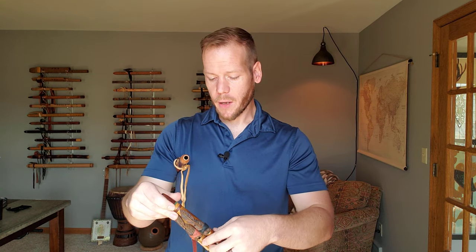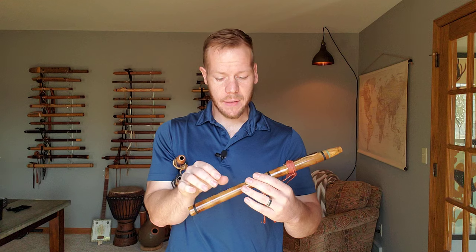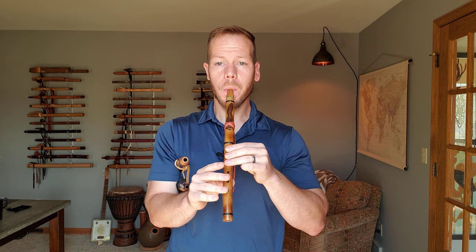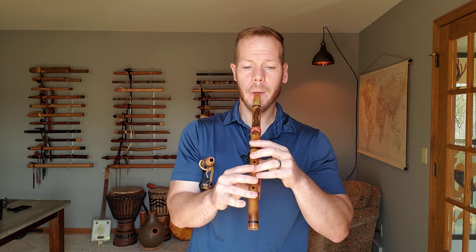Next we're gonna go with the key of D — D as in Delta. So one key higher. Again, a really sweet tone to that flute.